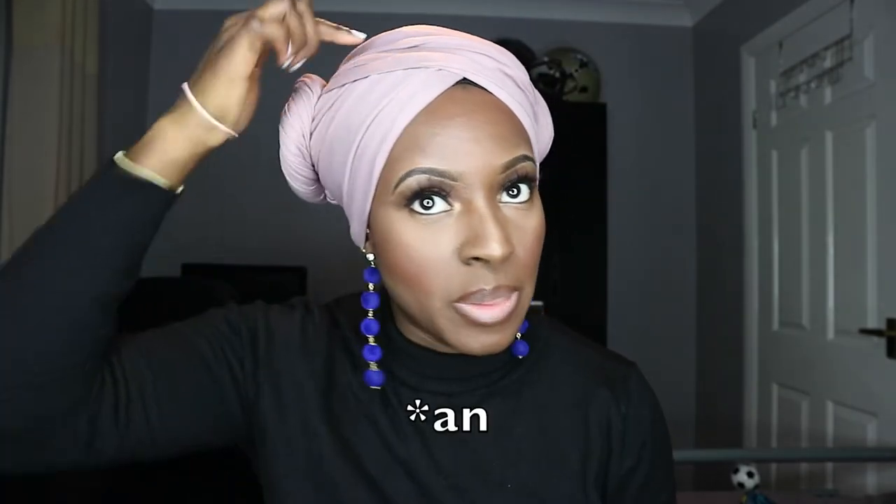The lady who I originally saw this style on gave me a helpful tip: she uses an elastic band around the buns just to secure them. So I'm going to use a bobble to secure it, because that's definitely a good idea — the last thing you want is to be out and about and have your scarf come undone. So just wrap the bobble around that one, and then around this one.